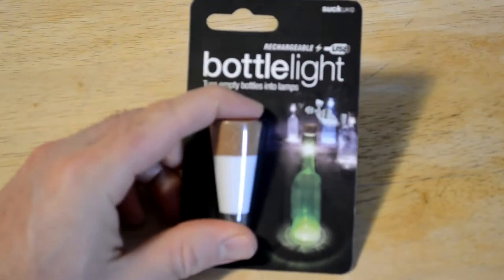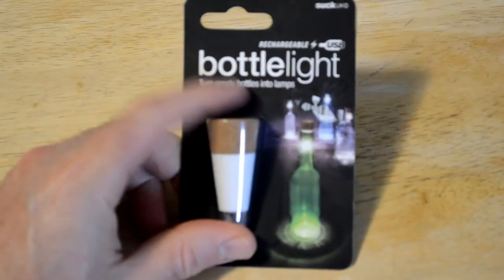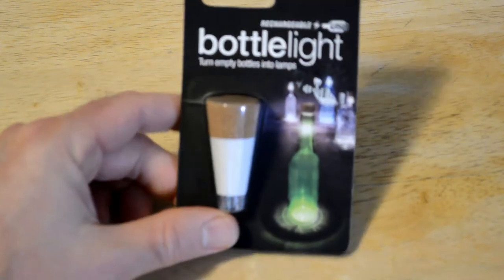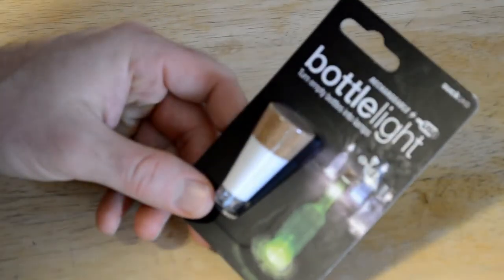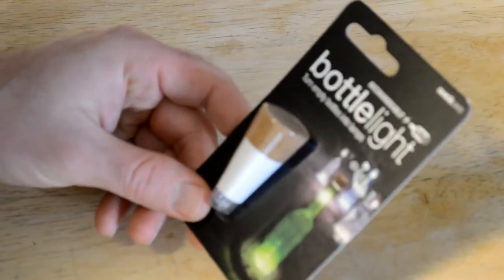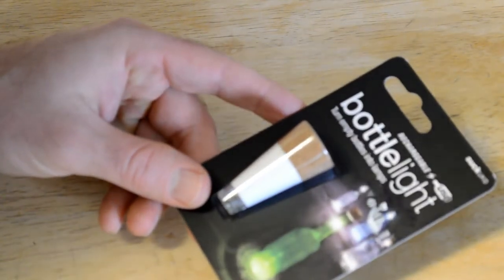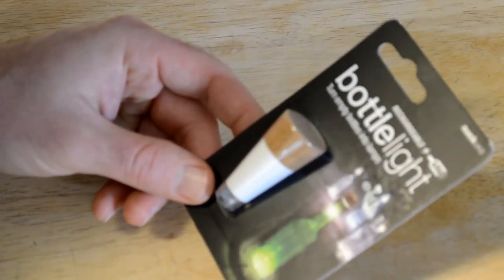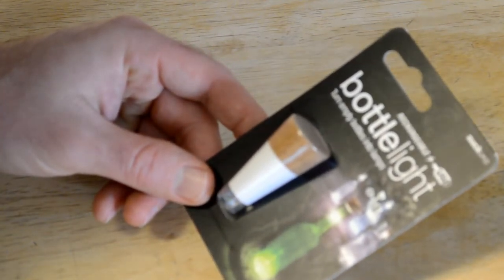Hey, what's going on everyone? Welcome to the Nightmalls Gadget Review Channel. Today I'm going to review an interesting product that I found. It's not only a light, but it's a USB rechargeable light, which makes it very different from other gimmicky lights. Usually these lights take batteries, but this is rechargeable USB and it's by a pretty popular company called Suck UK.